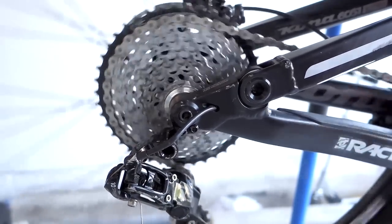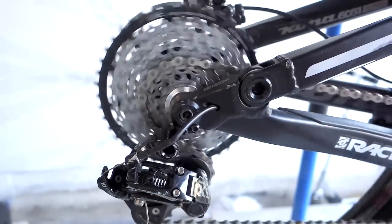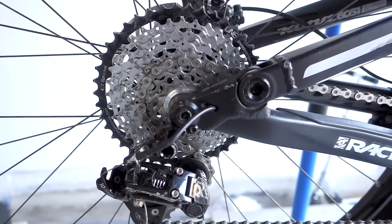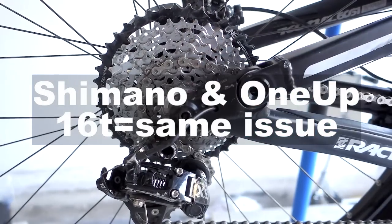Everything else works fine. So that's what the issue is — this is with the 16-tooth from Shimano. In my experience, using the 16-tooth from Shimano versus using the 16-tooth from 1-Up is no better than this.